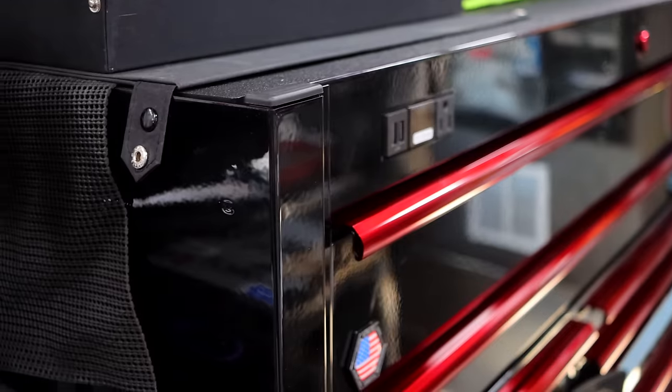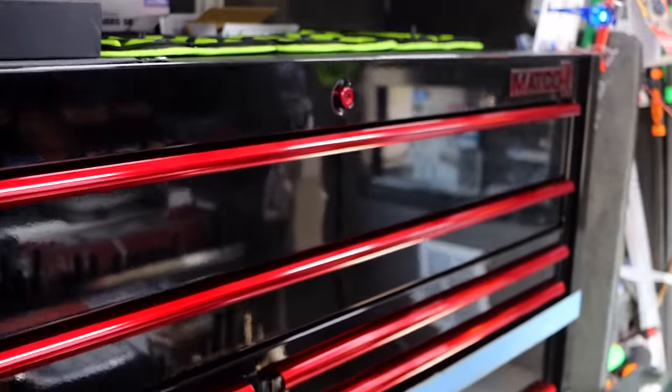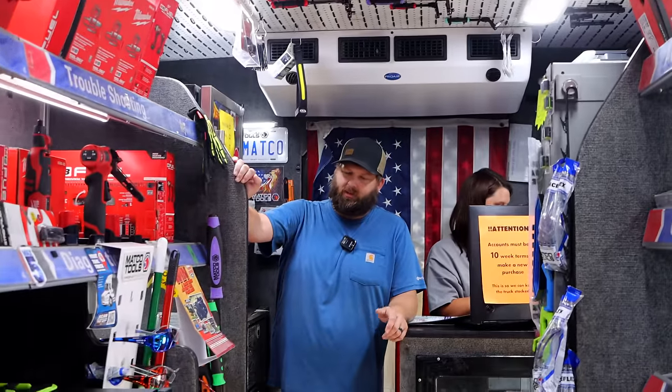I don't think it'll last long. I mean, I could be wrong, but I don't think it'll last very long. We've already had two or three people talking about trading their box in for it. That looks good though. But you never can tell, it may sit there a little while.